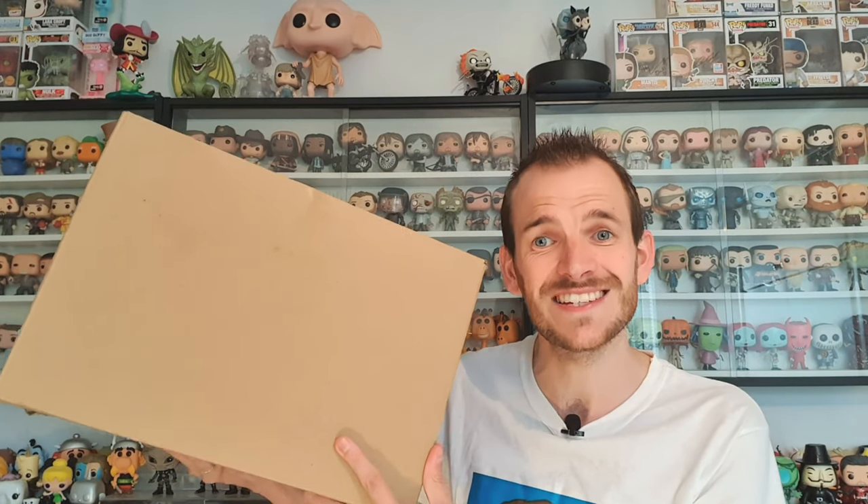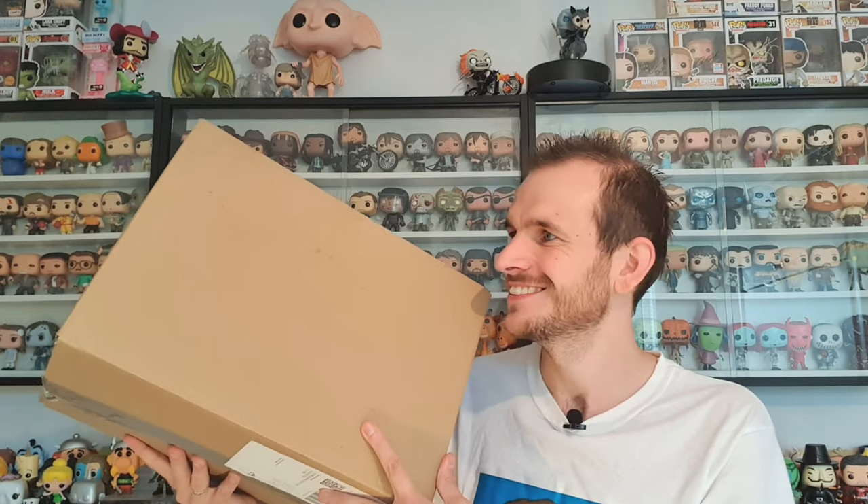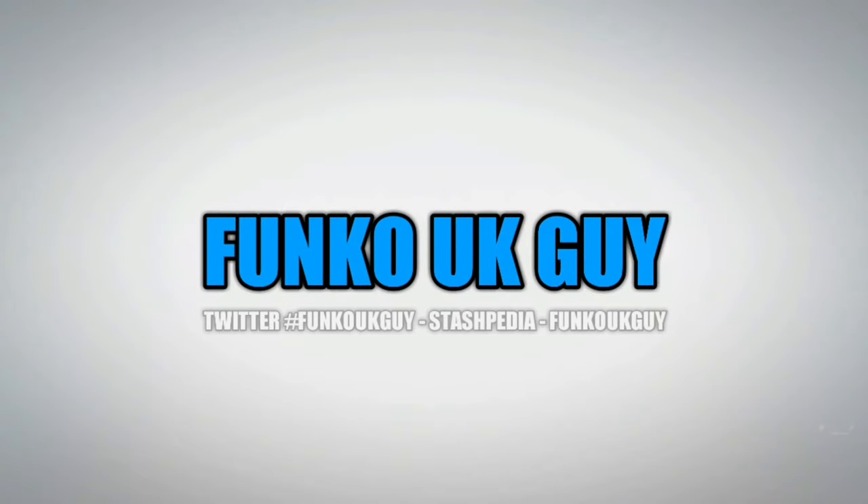In this video we're going to be unboxing one of the best 10-inch Pops Funko has ever made. Stay tuned to find out what it is. Let's go! Hey folks and welcome back to Funko UK. Today we are going to be unboxing one of the best 10-inch Pops Funko has ever made.